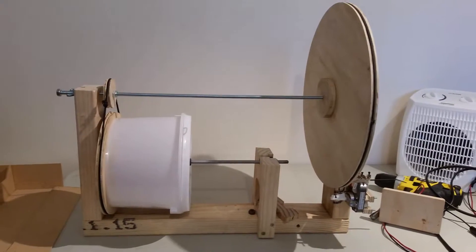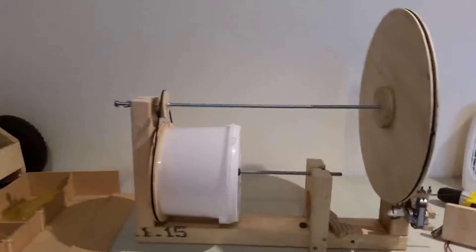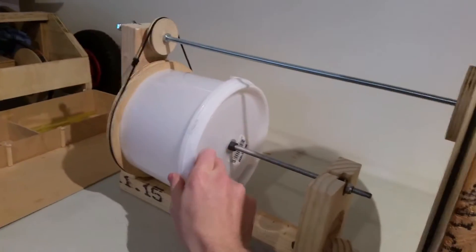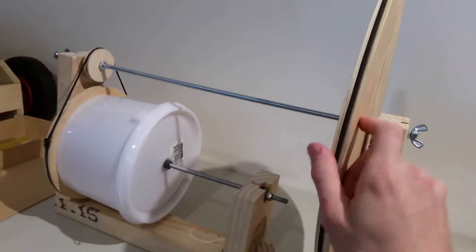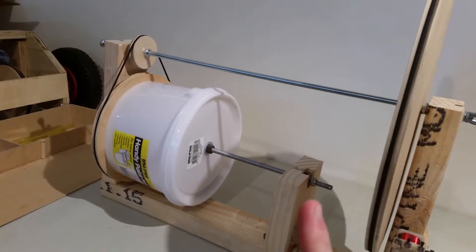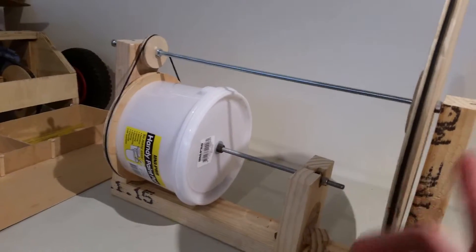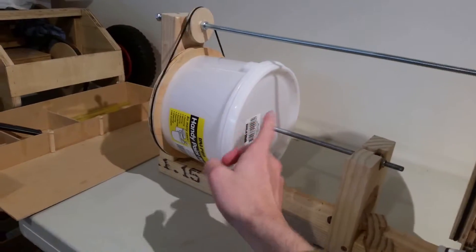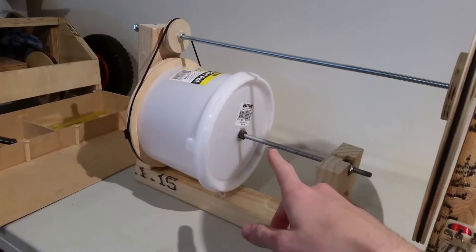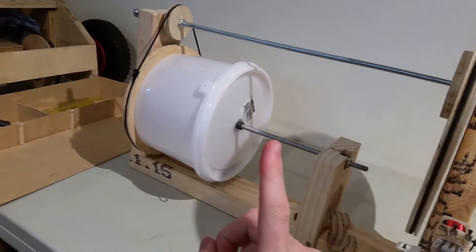Hey everybody, welcome to the lab. Today we're going to be getting this ball mill going. What is a ball mill? Well, essentially it's a bucket, and inside the bucket is whatever you want to crush — kitty litter (don't ask me why, that's the next video) — and some steel balls. When you spin this, the steel balls tumble around and crush the kitty litter into a fine powder, which is very important for the next video.